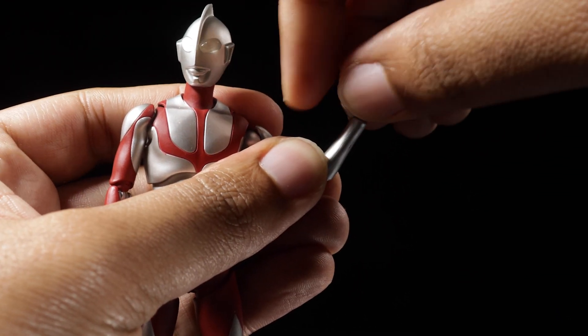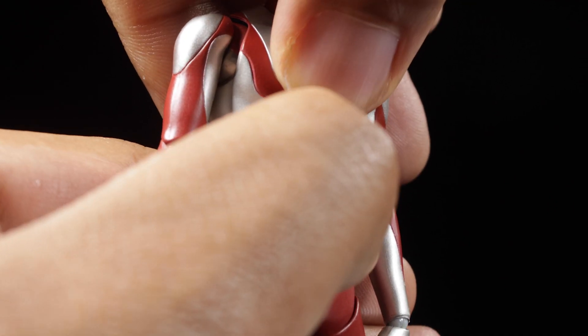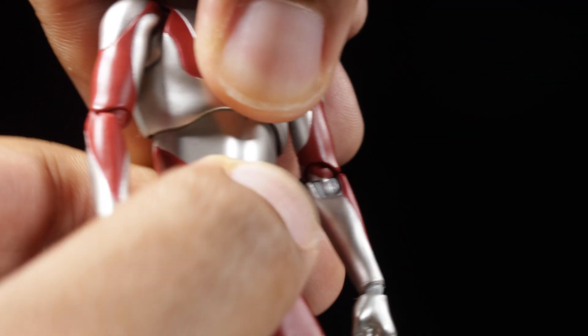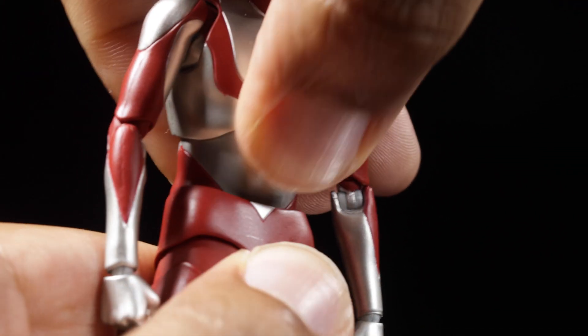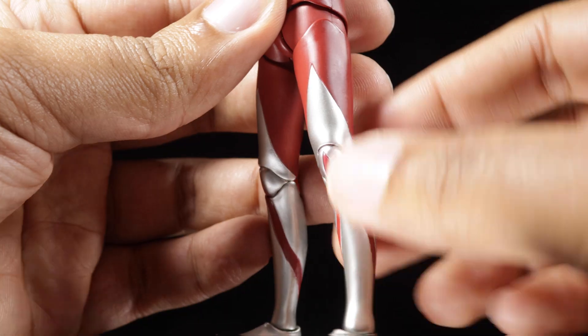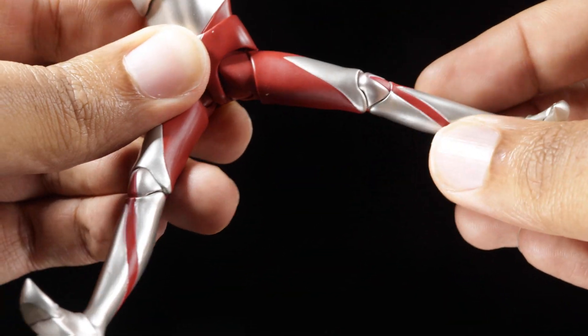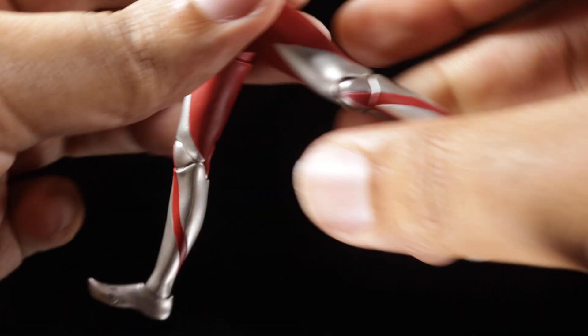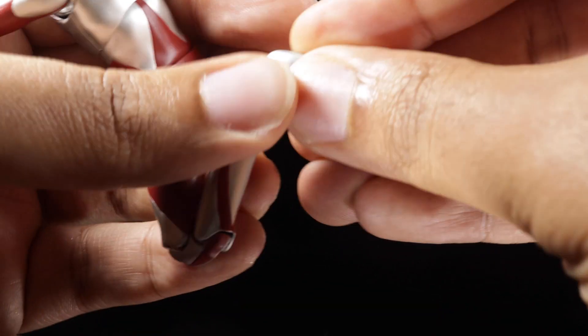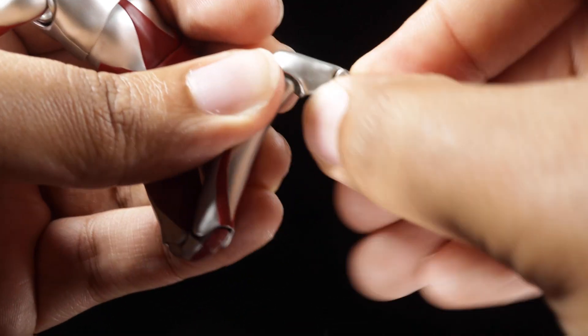The fists are on ball joints so we can tilt and spin them freely. In the upper chest, we can lean forward, backward, twist side to side and lean side to side. In the waist, we can lean forward, backward, twist side to side and lean side to side. The legs can kick forward, backward, and out to the side. We have a thigh swivel, double-jointed knees, and the feet can tilt and swivel. Finally, the toes are articulated.